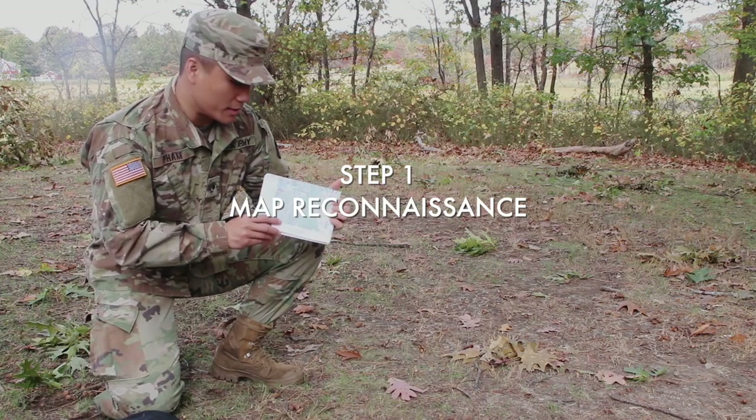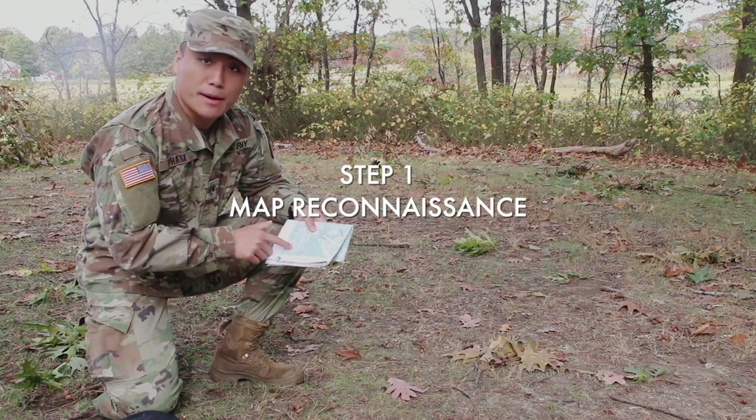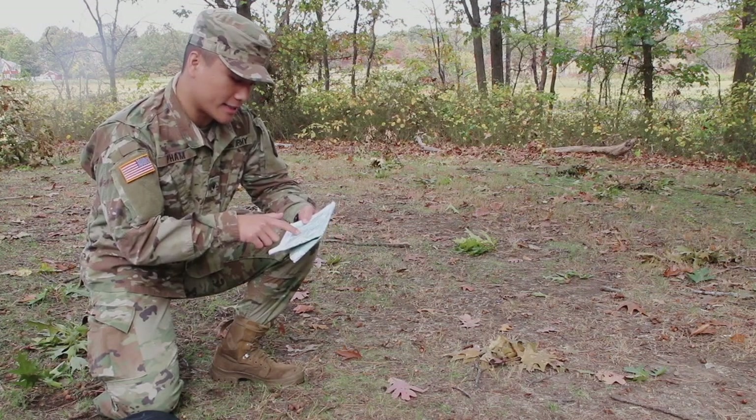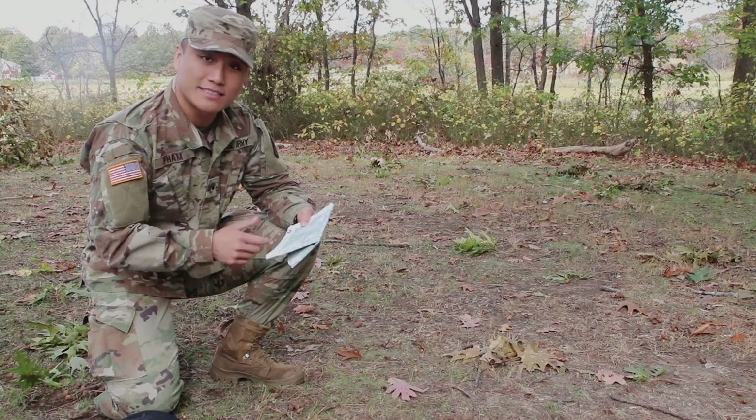First things first, you want to look at the map and do a map recon. You want to look at the area of operations that you guys are going to be in, look at the grid, and kind of look at what kind of terrain you have. Here I can see I have hills, a lake, and dense vegetation.